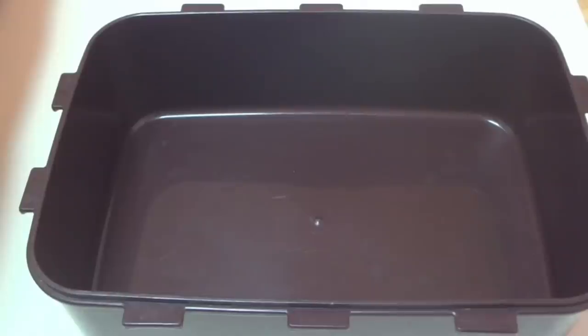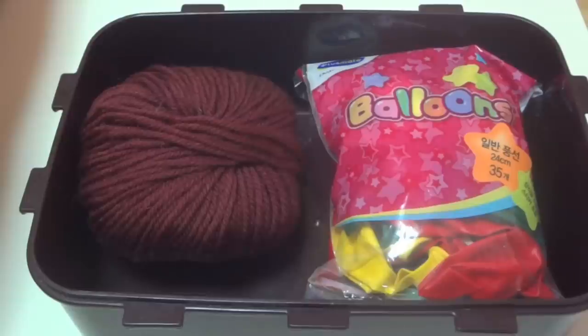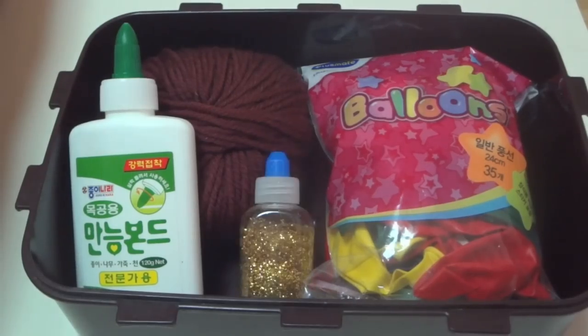So what you're going to need is a container, a ball of yarn or some string of whatever color your ornament is going to be, some balloons, Elmer's glue, and a lot of glitter.